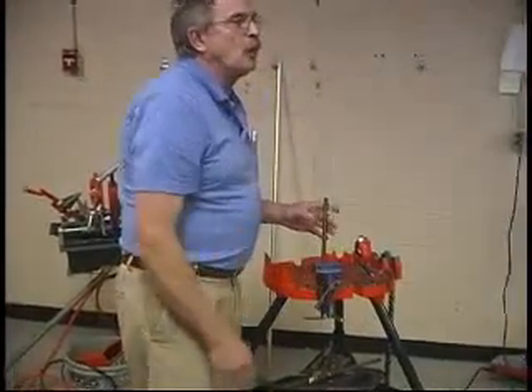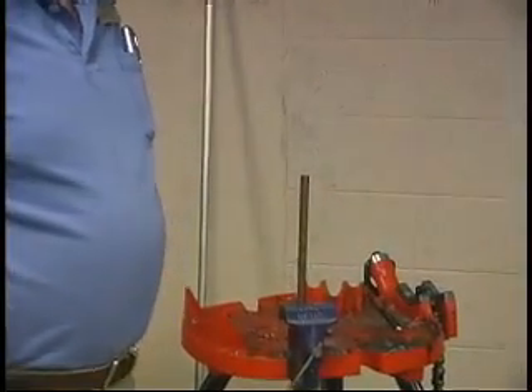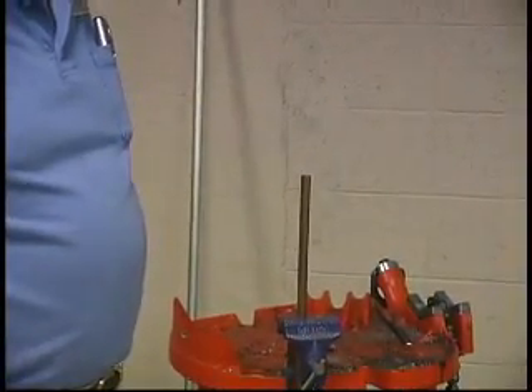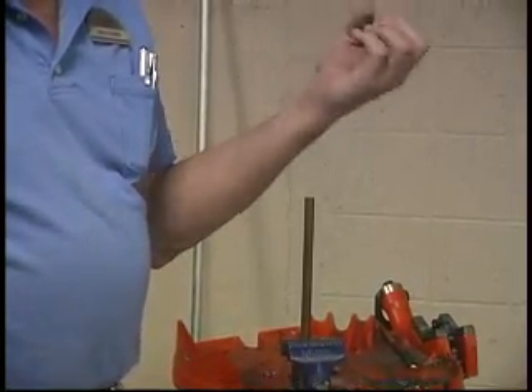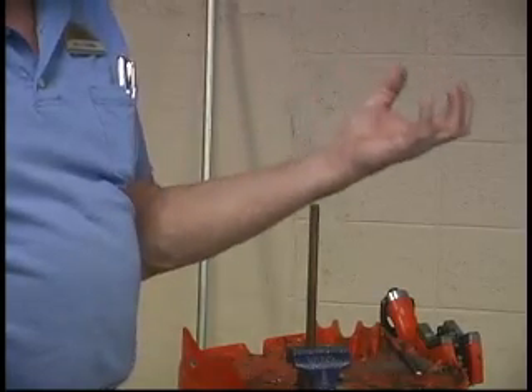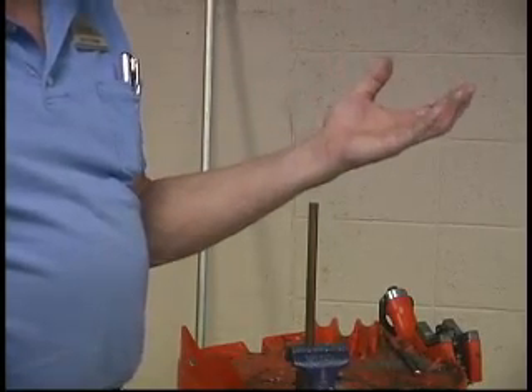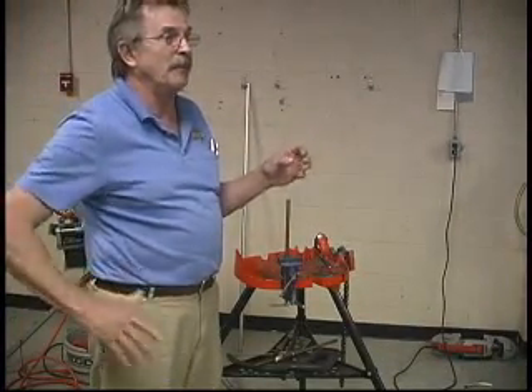What other ways do we attach wires to a ground system? Pressure connectors, mechanical connectors. What are they all subject to? Moisture, corrosion, vibration. Eventually, what's going to happen to them? They're going to loosen up — we're going to have a bad connection.